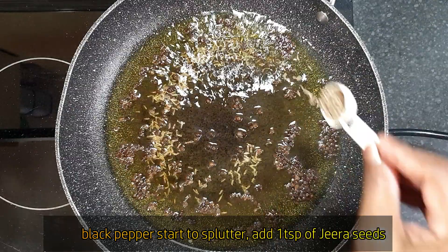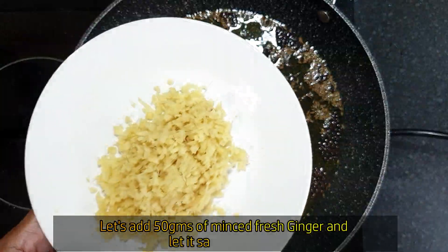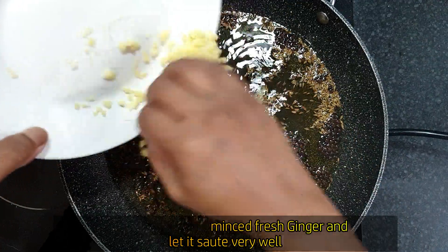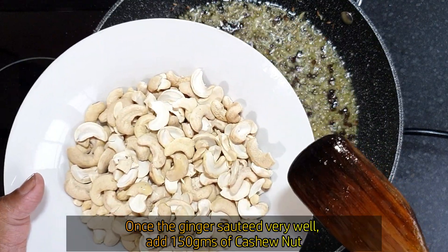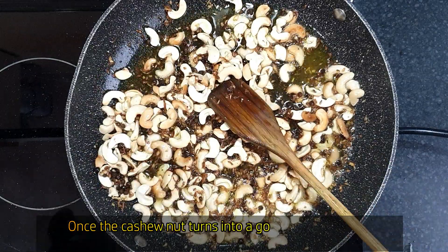Add 1 teaspoon jeera. Next, add 50 grams of ginger, cut and add. Add some salt. Then add 150 grams of split cashew nuts. Fry the cashew nuts until golden brown.